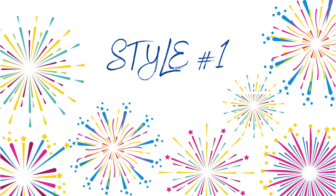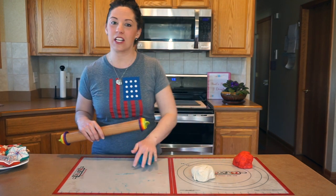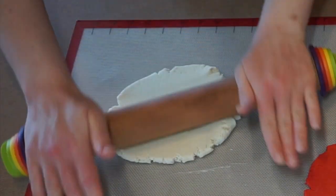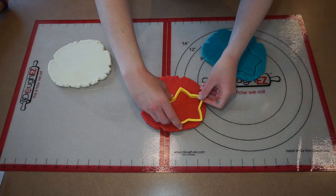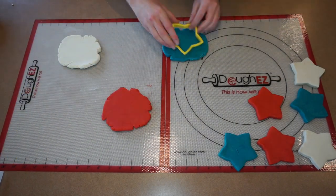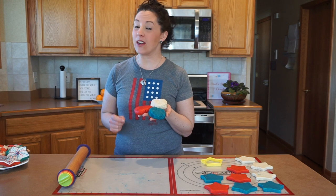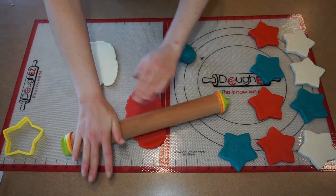My favorite thicknesses for a sugar cookie are three-eighths of an inch and a half an inch. Today we're going to do a three-eighths of an inch roll and then cut them out in star shapes. You can re-roll these a couple of times, especially if you're using the silicone mat and not adding flour to your dough. When I only have a little bit left of each color, I'm going to change the thickness to one-sixth of an inch and cut out some little tiny mini stars. A sixth of an inch is about a pie crust thickness.